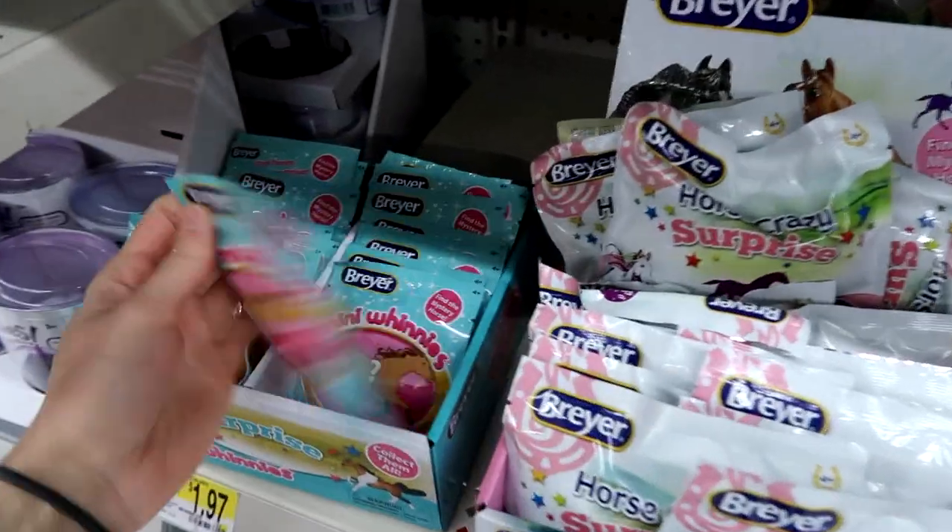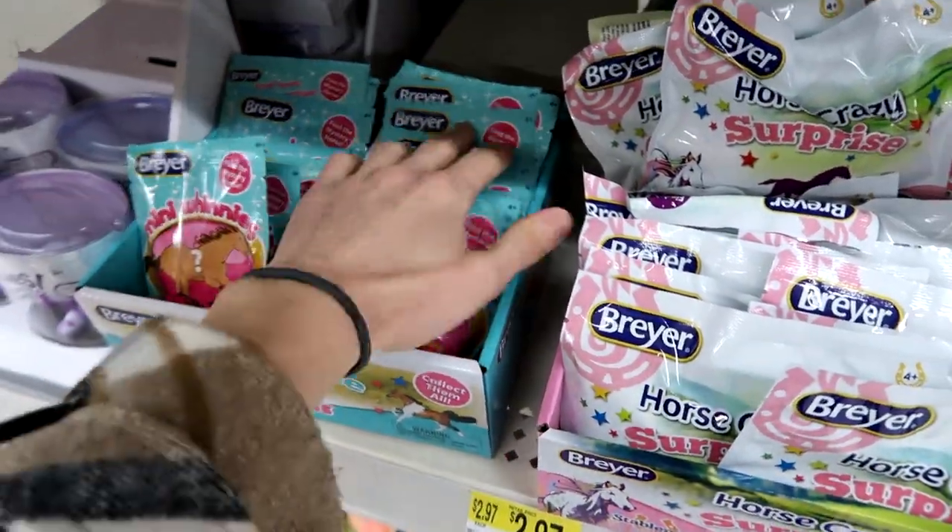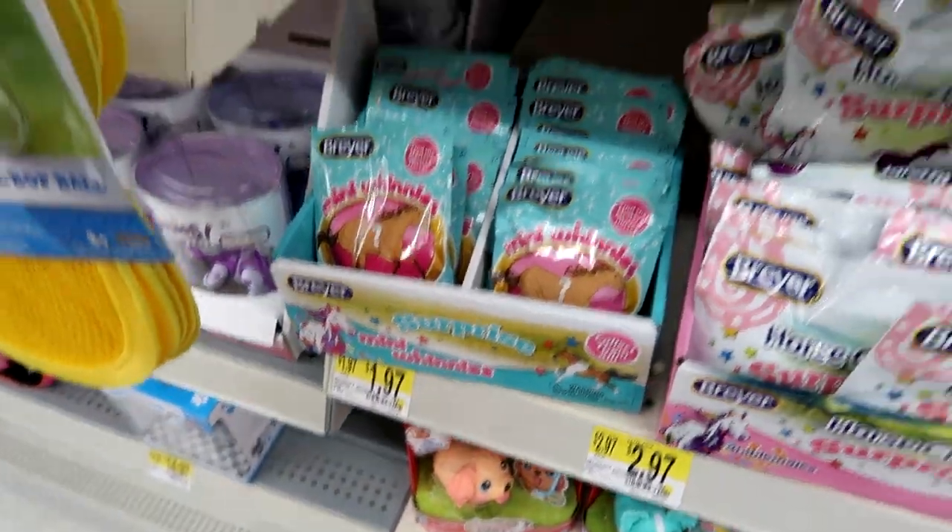I'll grab some for the blind bag box. They have Chubby Puppies and the Schnooks. I'm so excited. I'm going to get a lot of these Mini Winnies — they're $1.97, that's not bad at all.